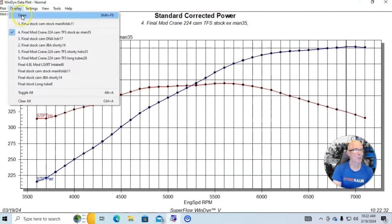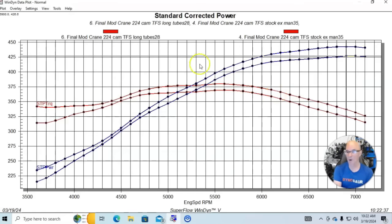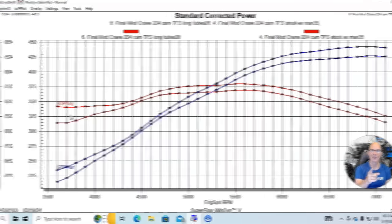Here's what happened when we put long tube headers on the modified version: peak power went from 427 to 442 horsepower — about 16 to 17 horsepower. They also picked up a bunch of power down low around 3600 to 3700 RPM. Common misconception: shorty headers or stock exhaust manifolds do not make more power down low. Long tube headers make more power down low. Let's check out our next modification.